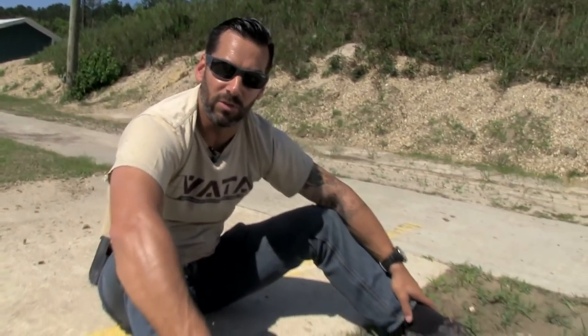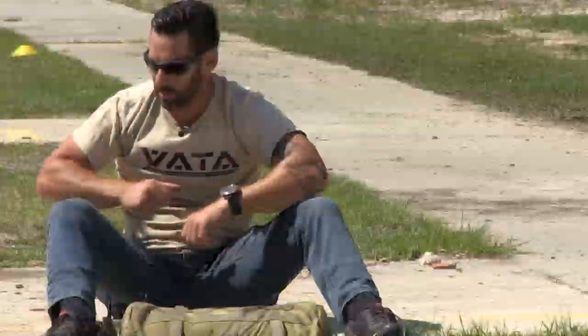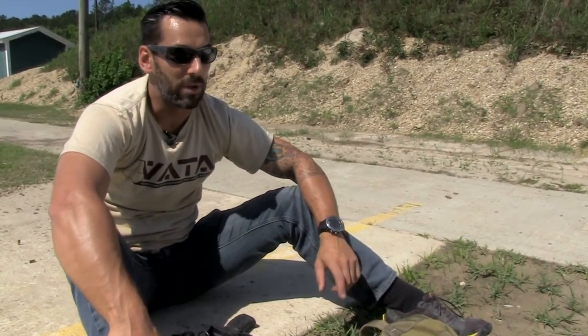Those are the sit-up drills. Put your gun on the ground so you can go from two-handed to support hand to strong hand only. If you're drawing from your holster, make sure you don't muzzle sweep your leg. Get yourself a little ab workout, start getting back in shape, get that heart rate up, get that breath rate up, and make sure you stay on target.